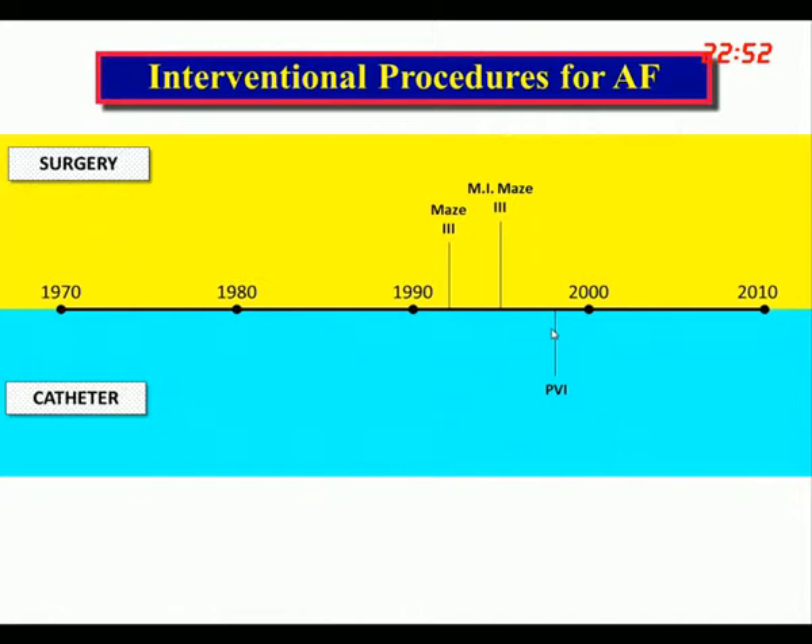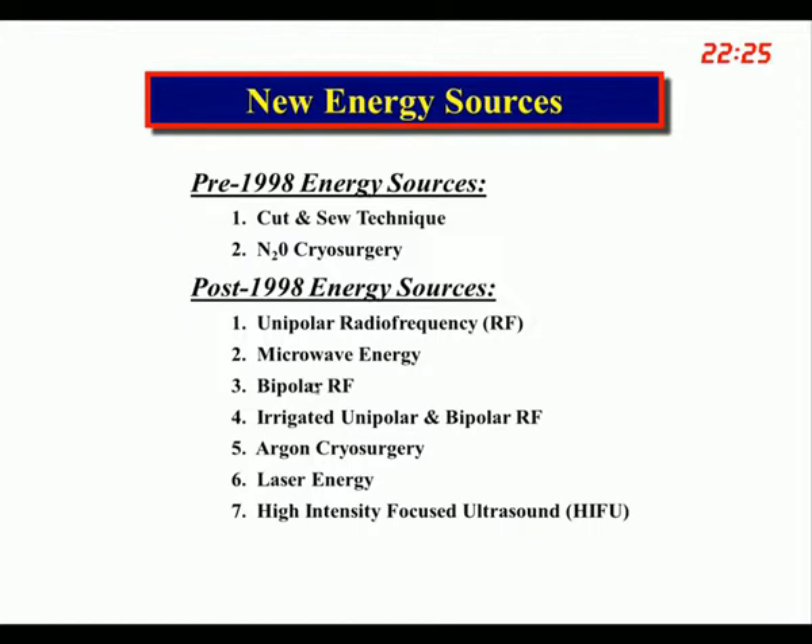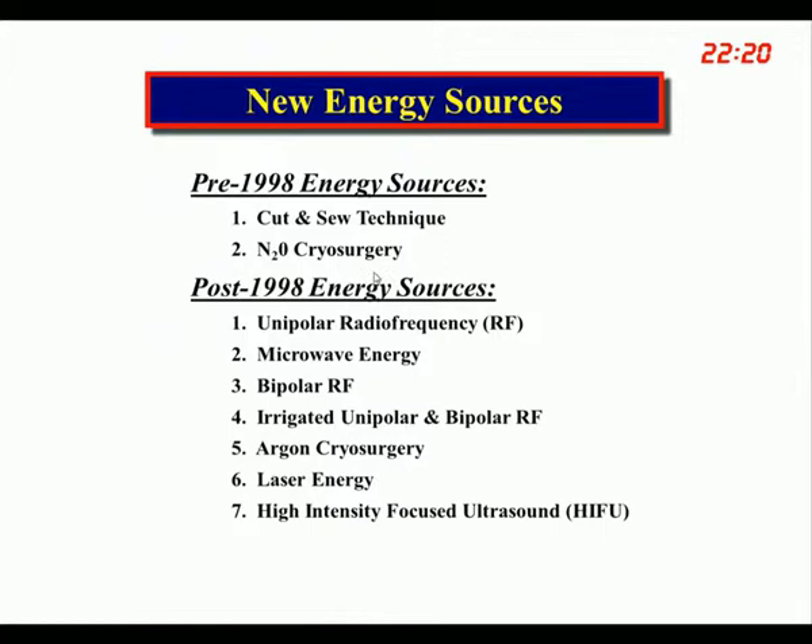Returning to the minimally invasive Maze procedure and pulmonary vein isolation around 1998, something very strange happened. A lot of new energy sources were developed to isolate pulmonary veins, and many surgeons and cardiologists got involved creating new lesion patterns, believing they no longer needed to do a complex Maze. There were energy sources prior to 1998 and many more developed after, though some are no longer on the market. There was a lot of development, particularly in industry, trying to create new energy sources.